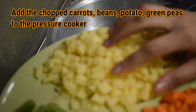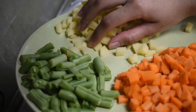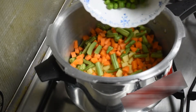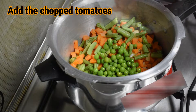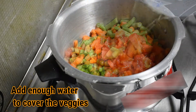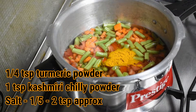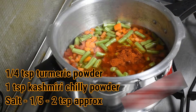Take a pressure cooker and add the chopped carrots, beans, potatoes and green peas, or any other veggies of your choice. Now add the chopped tomatoes and add enough water to cover the veggies. Add 1/4 teaspoon turmeric powder, 1 teaspoon Kashmiri chilli powder and salt as per your taste.